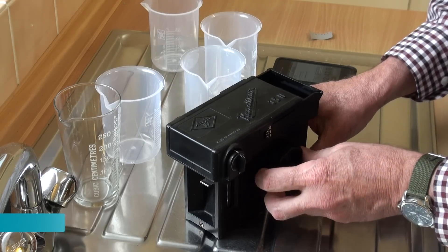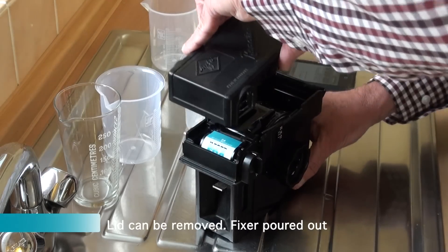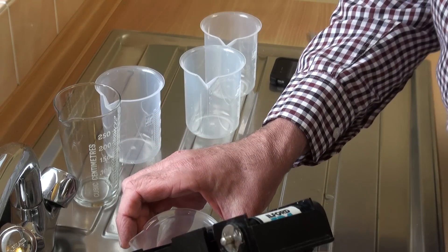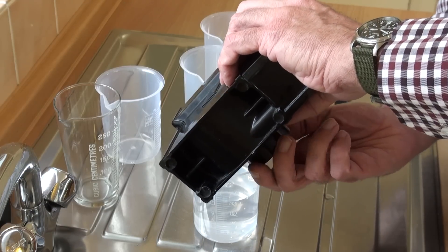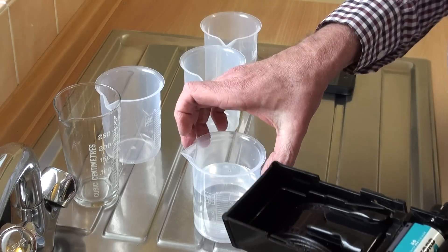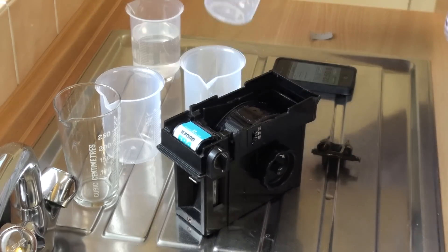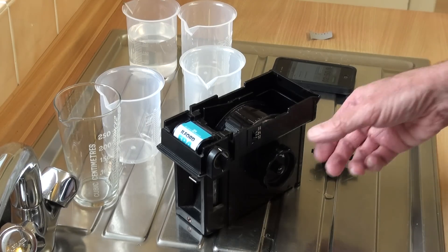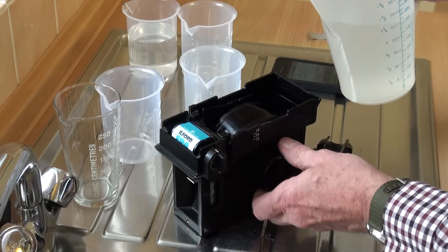Two minute fixing period coming to an end, and then the fixer's poured out. You can remove the lid at this stage because the film is processed but not yet washed. Now you can either wash the film by putting the tank under running water or by successive water changes — this is successive water changes I'm showing.